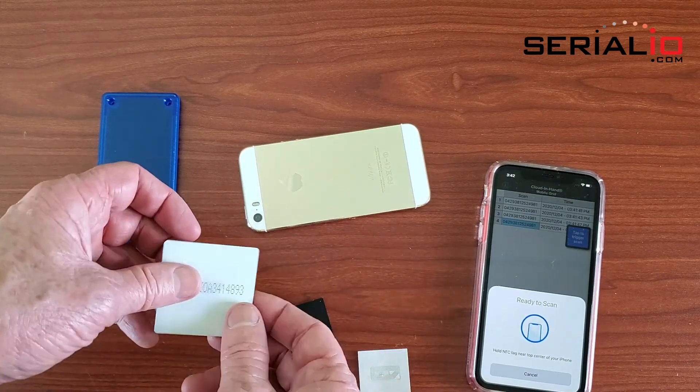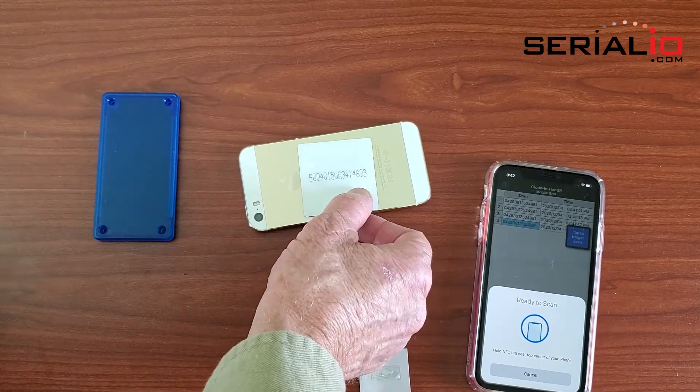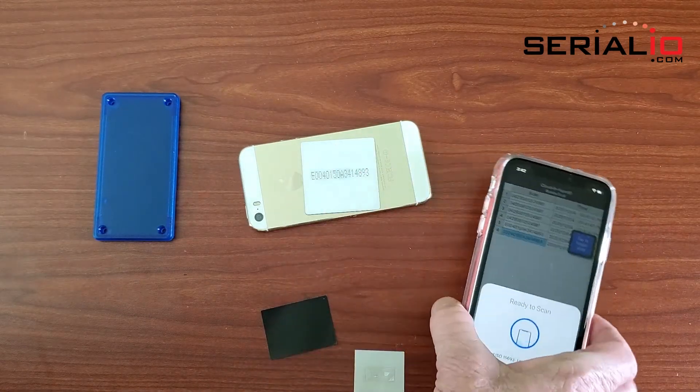It's a little bit cumbersome and expensive, so the better solution is to use an on-metal tag, which is designed with the dielectric specially for metal and it can be read at a greater distance with much more ease.